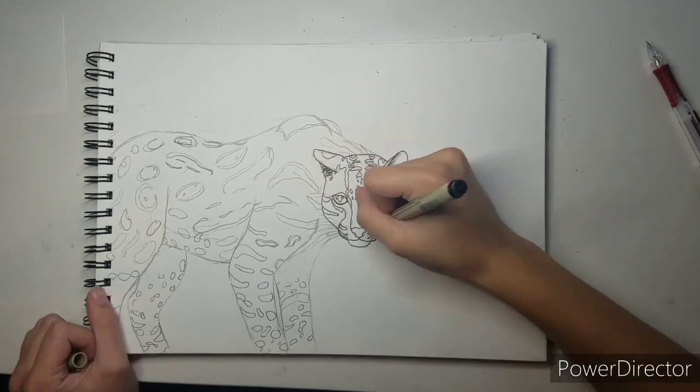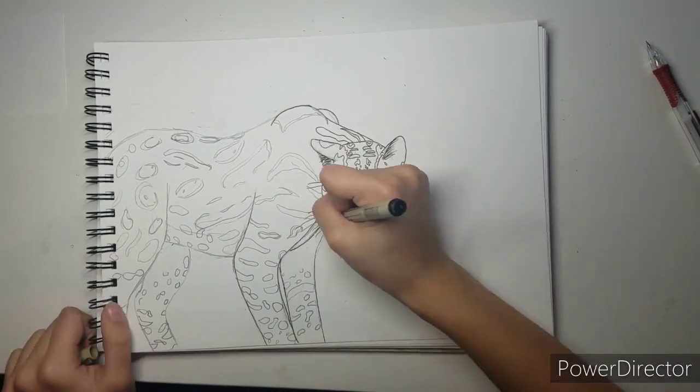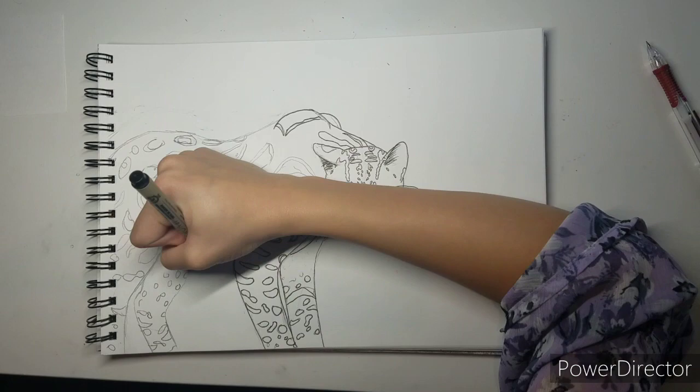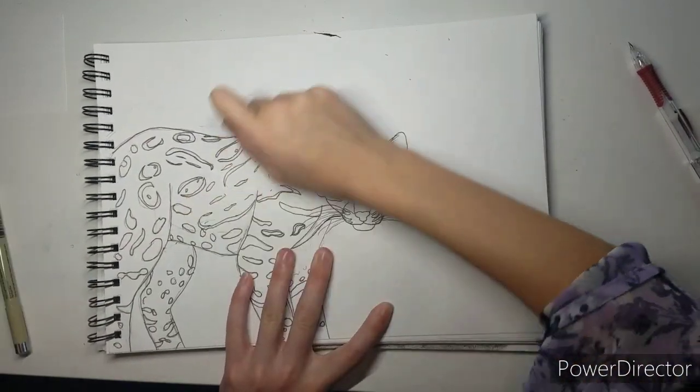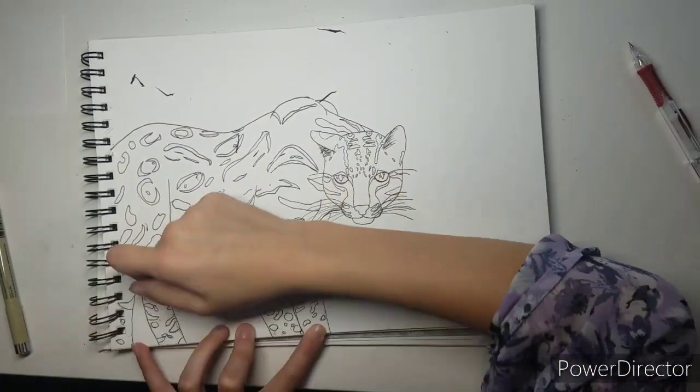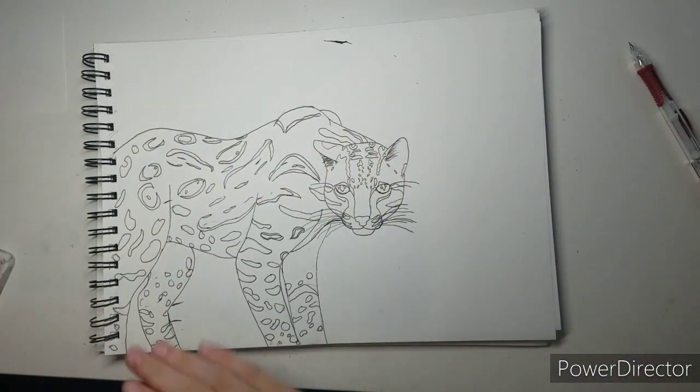Then I have to eat dinner for a second, and then I come back and I'm just lining it so I can trace it with the light pad. That's pretty much all I did — it looks so easy but it took like an hour.